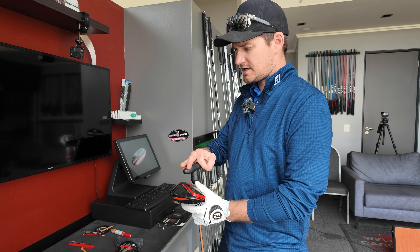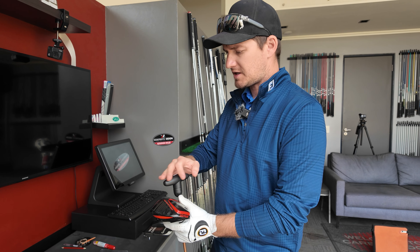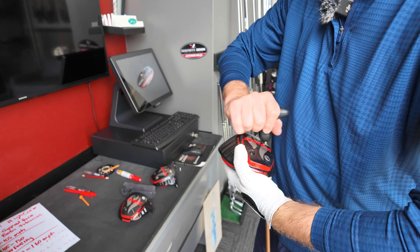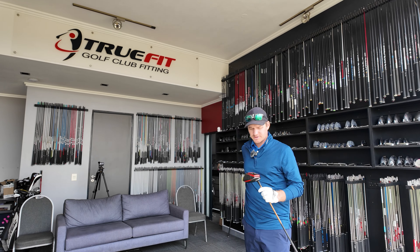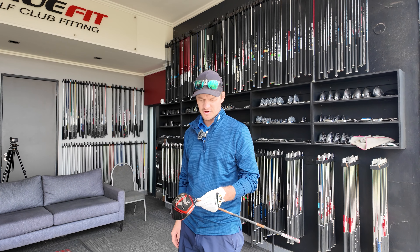The pro head is designed for someone swinging from 105 to 130 miles per hour — that's the jump on this head. The previous driver was a nine-degree standard setting; this pro head is sitting at seven and a half degrees.